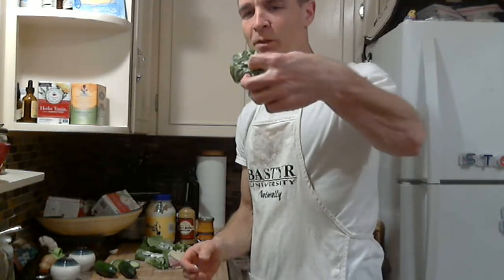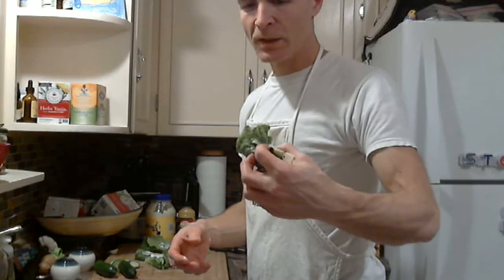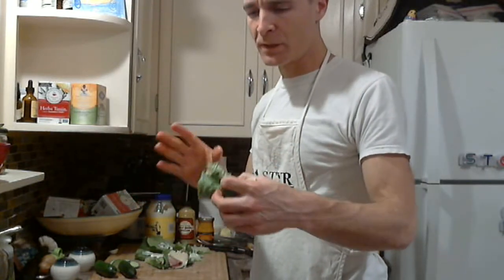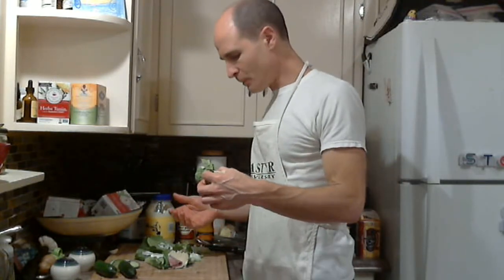There you go — pretty straightforward. You could do this with ground beef and call it your lettuce tacos. You can put beans in there in moderation because of the carbohydrate content. You could do all sorts of things to stuff in here. I'm going to finish these up and be back with another recipe in a few minutes.